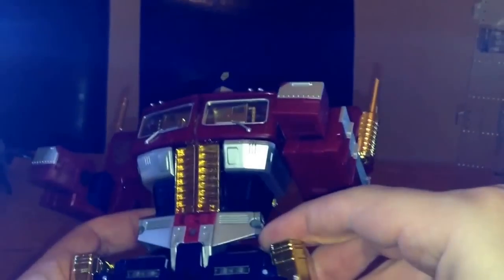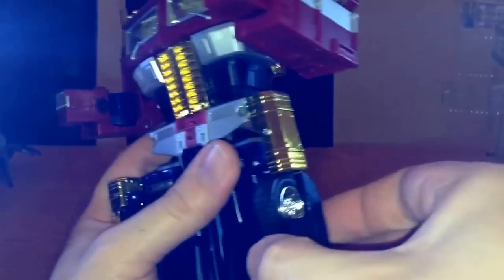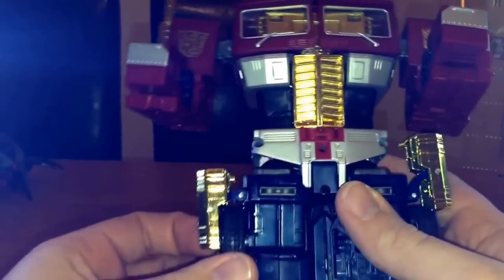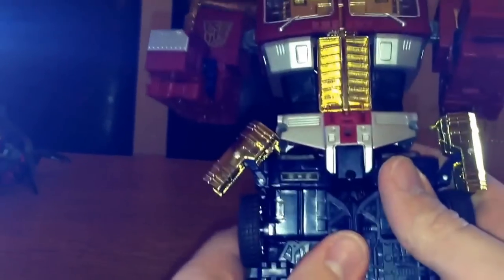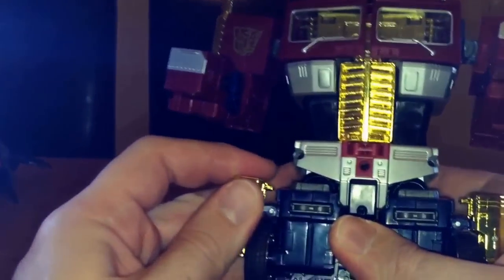As you push it in, you want to press these bits in — do it one at a time if you prefer. Press this bit in here, push it in, then put them together. On the side here, move these bits out slightly so the section covering the wheels comes out, then bring it in and tuck it underneath. Same on the other side — move this bit out of the way, and later on you'll move these forward, but for now move them back out of the way.